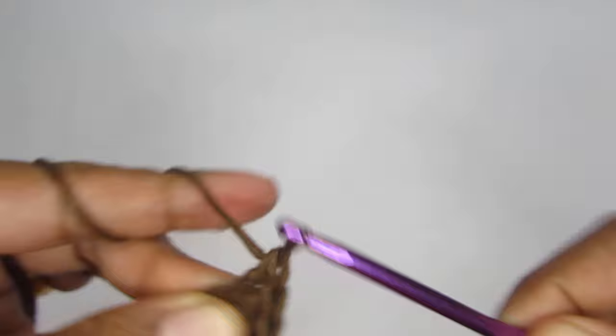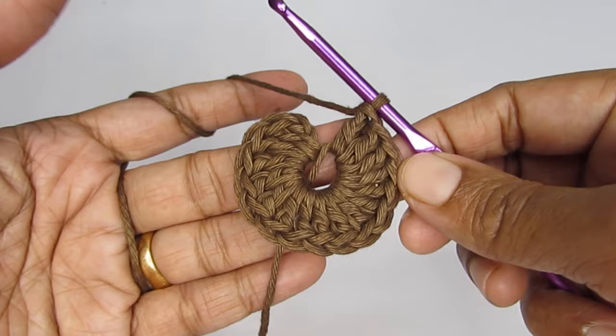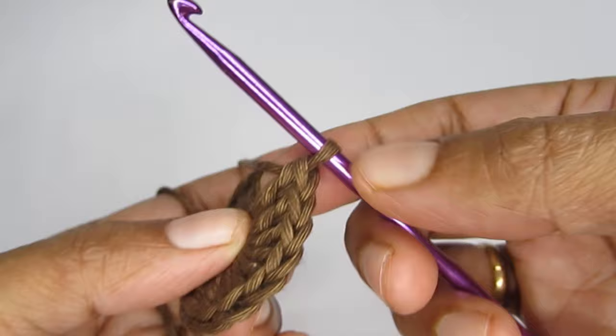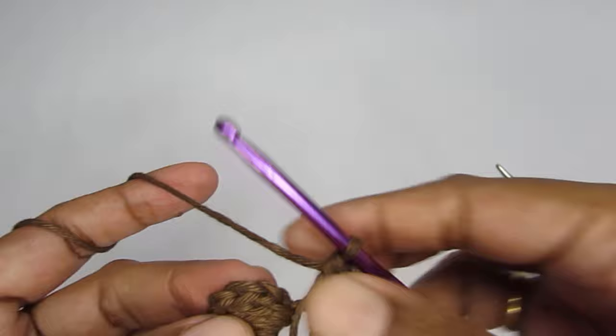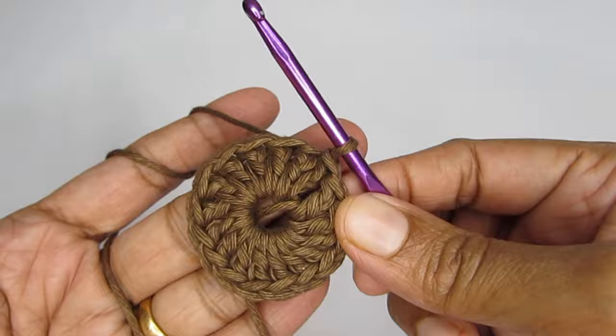For round one you are starting with chain two and then making 16 double crochets. Here I have finished making 16 double crochets. When you are a beginner you should always count your stitches before moving forward — one, two, three, four, five, six, seven, eight, nine, ten, eleven, twelve, thirteen, fourteen, fifteen, sixteen — and then the starting chain two. Once you have that, go into the first double crochet (not your chain two) and slip stitch to join.